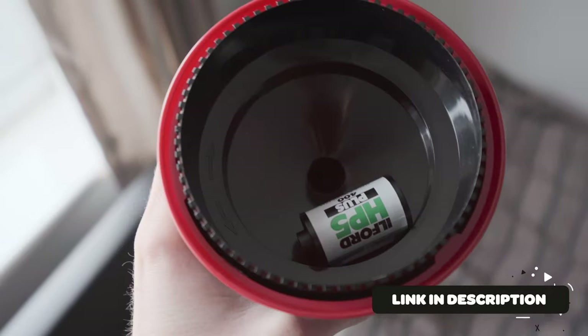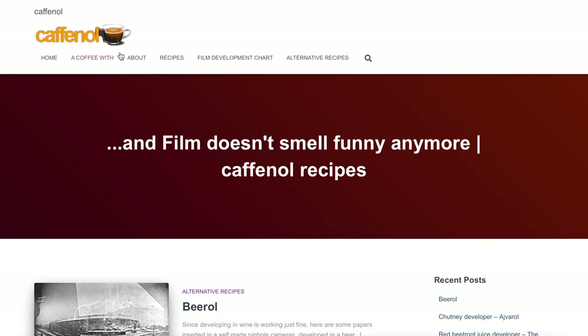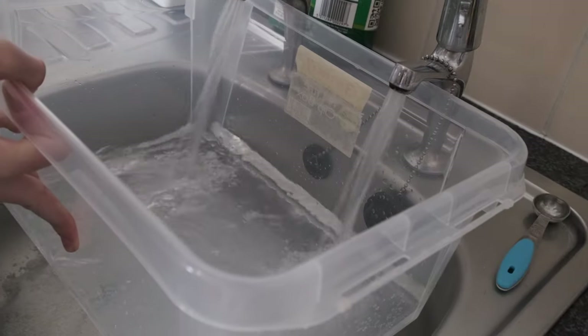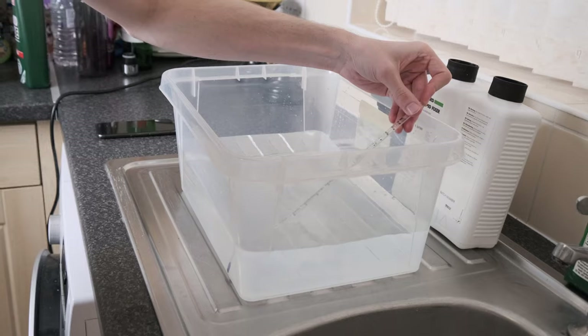First of all, what you need to do is get your film into the developing tank. If you've never seen how to do that before, there are plenty of videos on YouTube. The development times for each film vary as you'd expect, and there's a helpful little table on a website called www.cafenol.com — it's even got a bit of a name too. And if you look for Cafenol on things like Massive Dev Chart, it will be on there too. For me doing Ilford HP5, this needed to be at 20 degrees and for 10 minutes. I started off by preparing a big tub of water and getting it at a nice steady 20 degrees. My house is about 20 degrees anyway, so it tends to sit at that if you just leave it on the side.